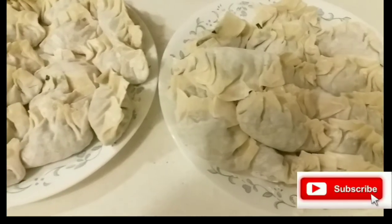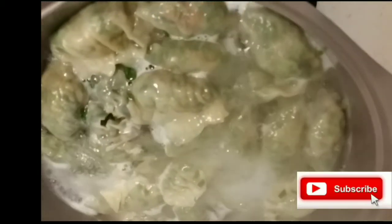What I'm going to do now is boil water. Once the water is boiling, you can put in the dumplings and cook them.